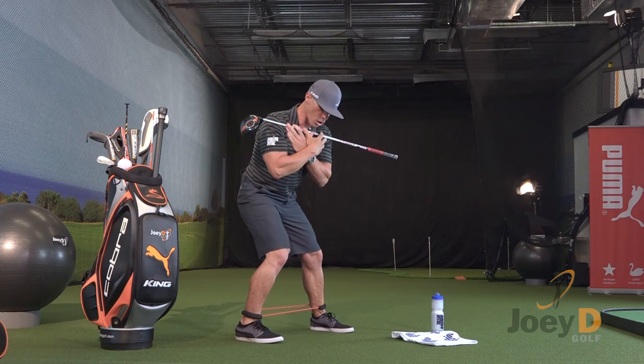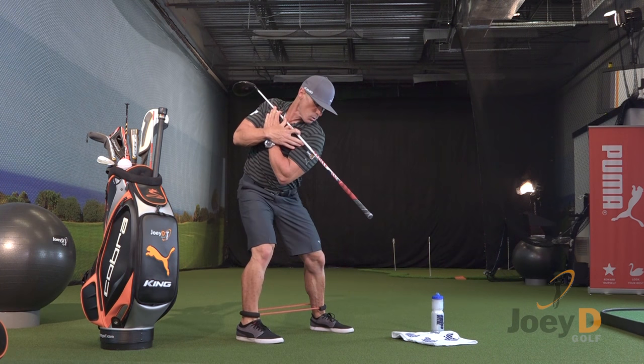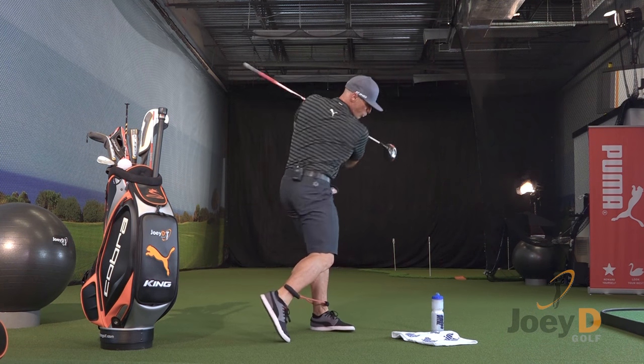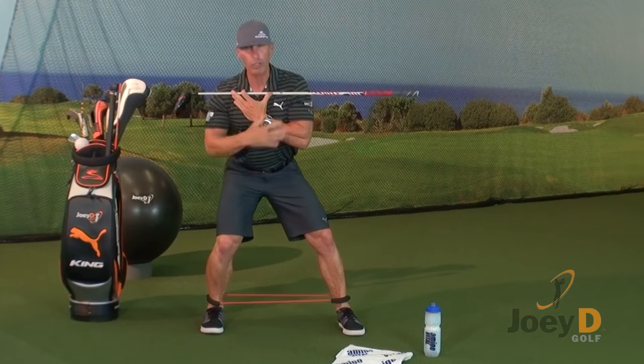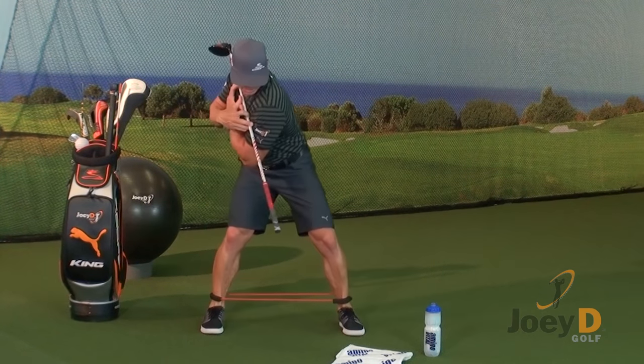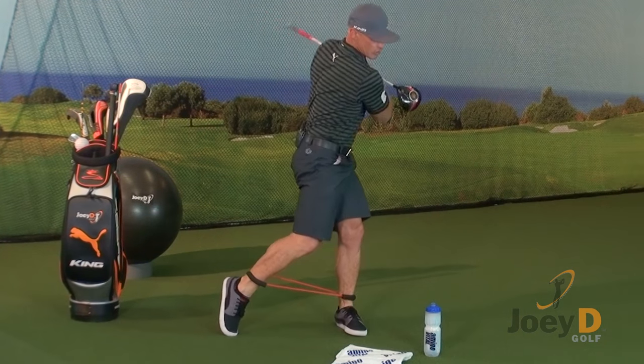Let's do a few together so you can see how it looks and feels — work with me at home. Step one: load, flex, backswing, transition, release. Let's do it one more time: step, flex, feel the ground, rotate, transition, and release it.